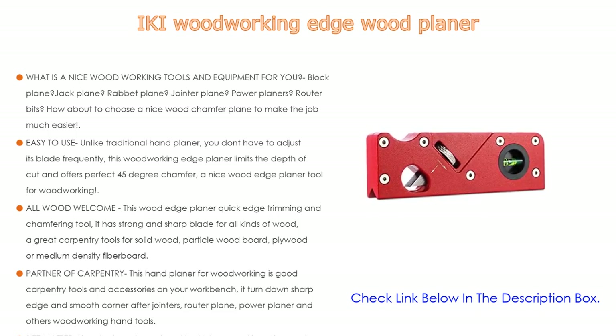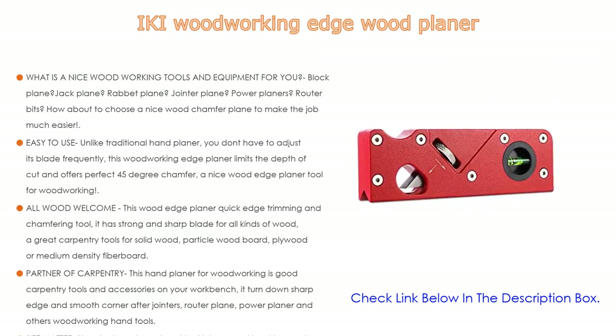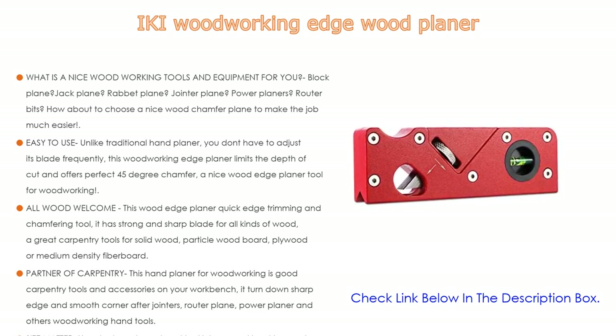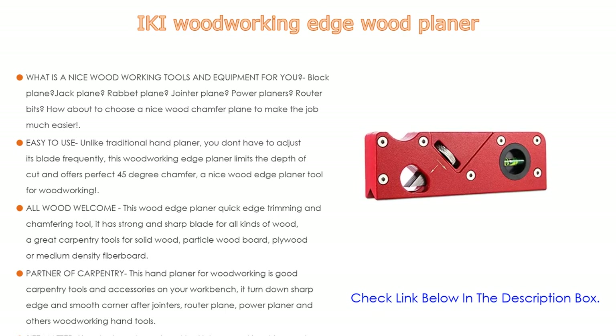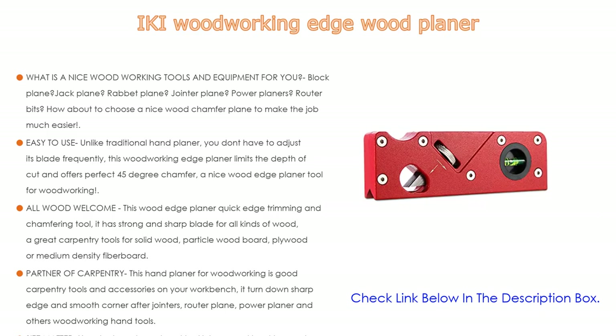It has a strong and sharp blade suitable for all kinds of wood — solid wood, particle board, plywood, or medium density fiberboard. This hand planer is a great carpentry tool and accessory for your workbench, turning down sharp edges and smoothing corners. The small size and flat surface design makes it easy to put in your pocket or carry with your carpentry tool kit, saving space on your woodworking bench.